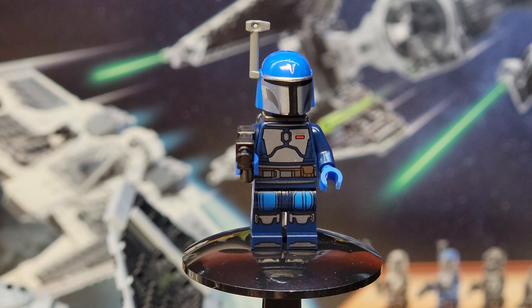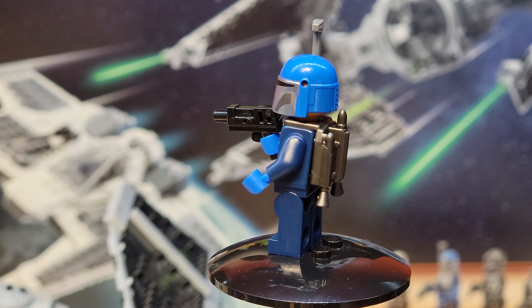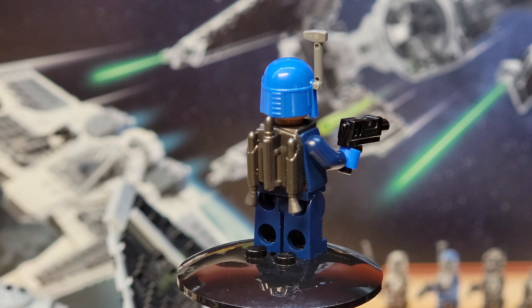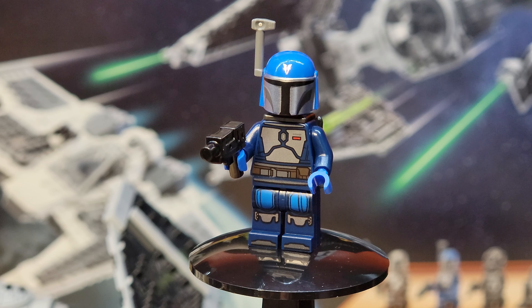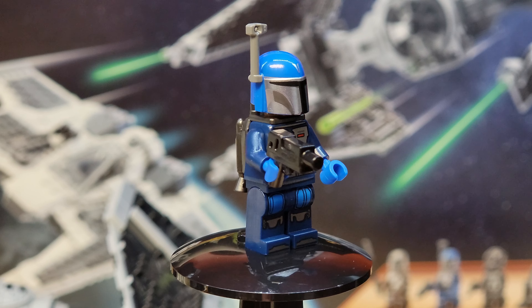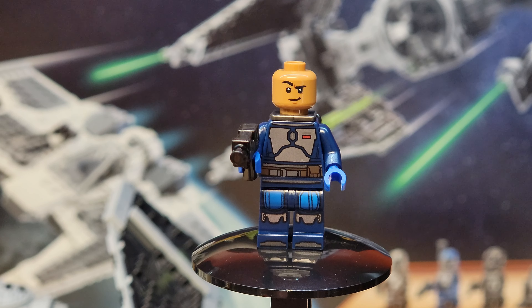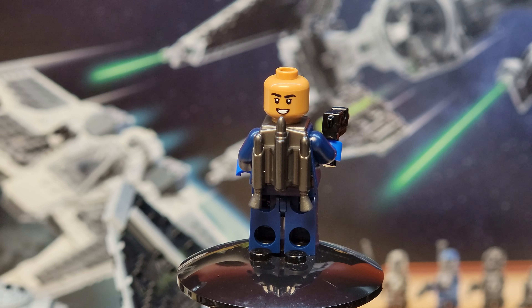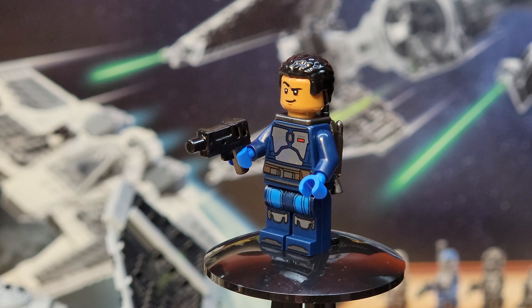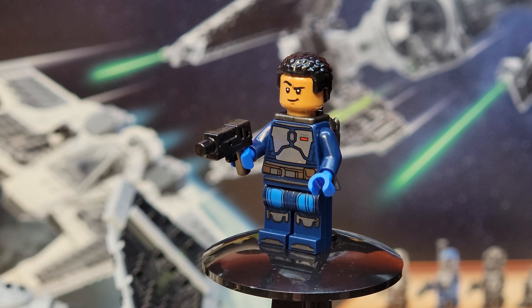Next up we've got what this set calls Mandalorian Fleet Commander, but I think it's pretty apparent that this is Axe Woves — they just didn't know the name of the character when they did this set. The jet pack is just one solid silver molded color; it should be blue and silver from the show. You've got printing on the legs on the front, a pretty cool looking Mandalorian helmet, and a Mandalorian blaster. Axe has two faces: one with a raised eyebrow and a winning face on the back. Axe also comes with hair in the set so you can take his helmet off, because he's not one of the Children of the Watch and doesn't mind taking his helmet off.